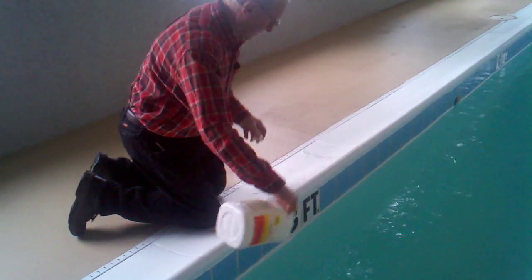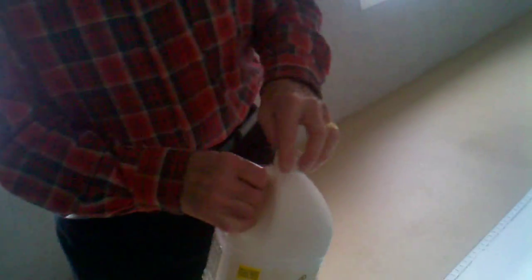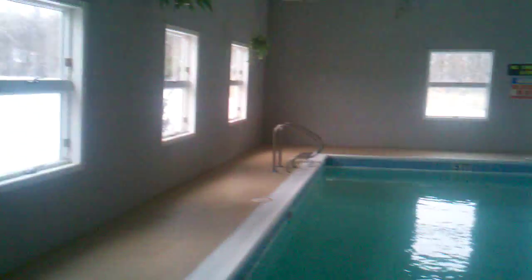Now, where do you buy that muriatic acid? Menard's, Lowe's. You pay twice as much for it at the pool store across the street. But it's just plain muriatic acid.